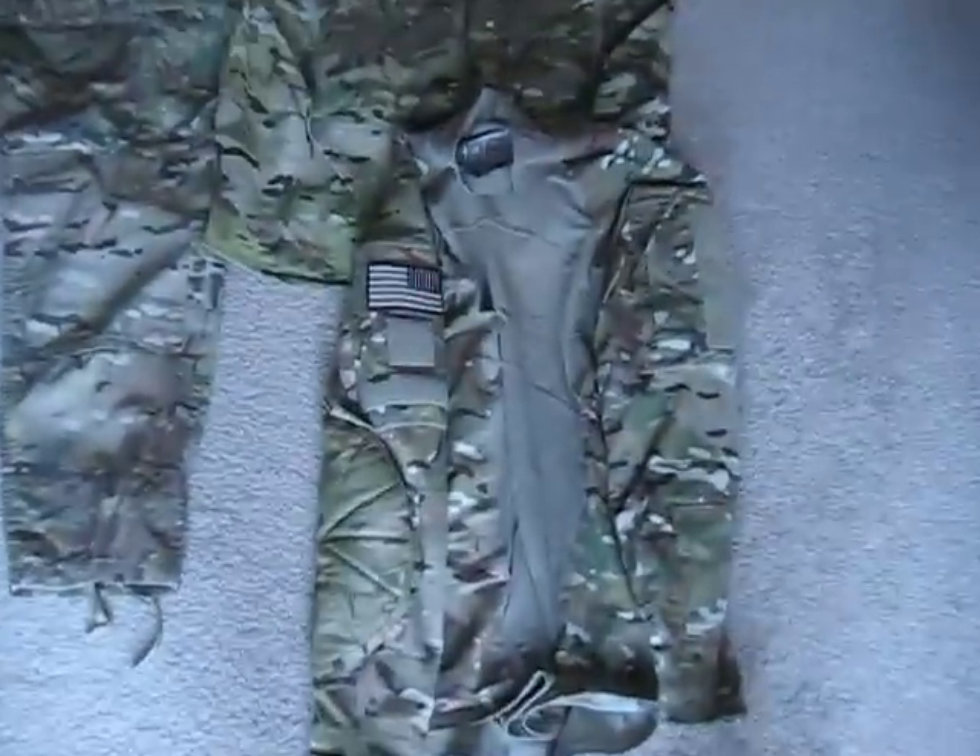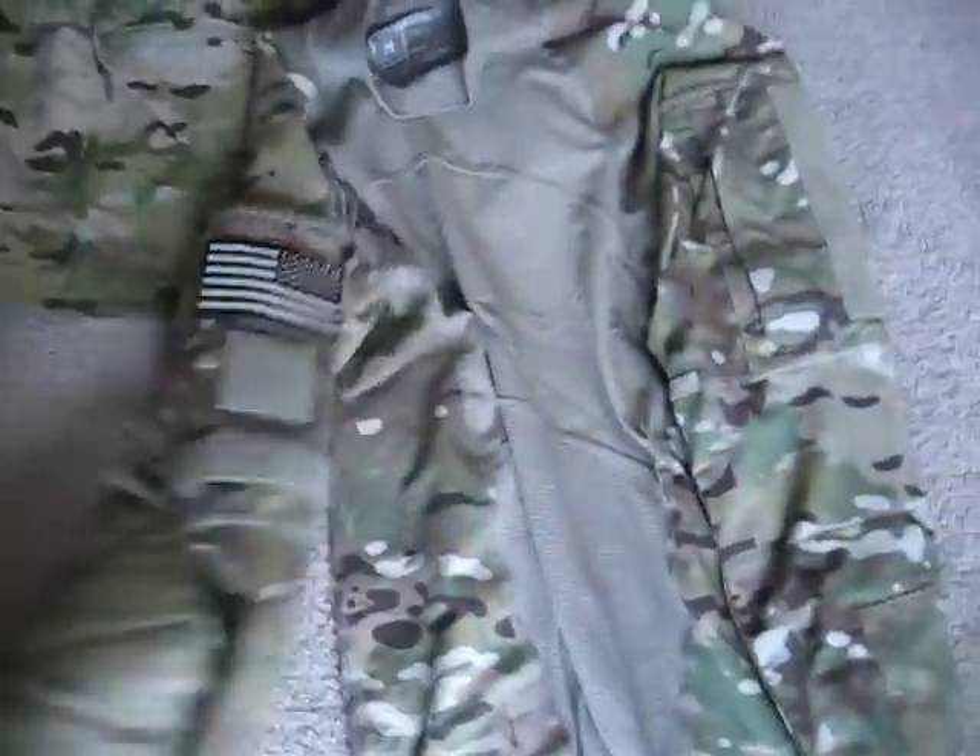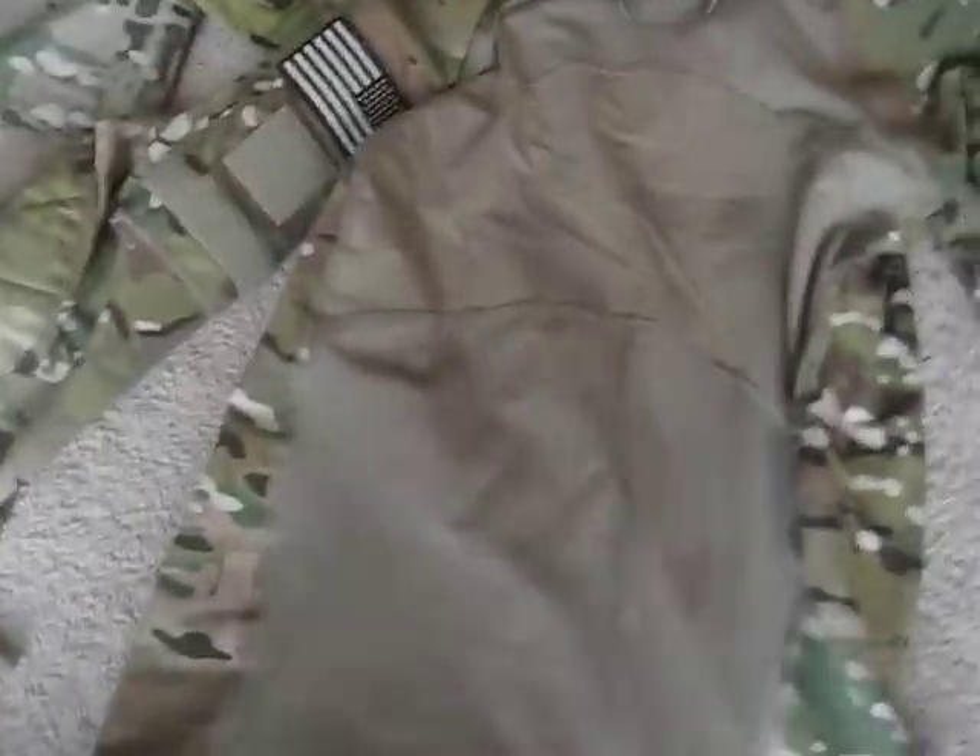First I'm going to start with the uniforms. This is the Army Combat Shirt in OCP, Multicam. It's pretty much the same exact thing as the Army Combat Shirt in ACU, except in Multicam.